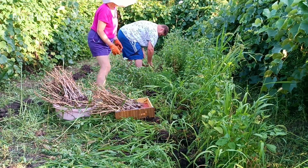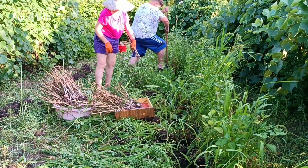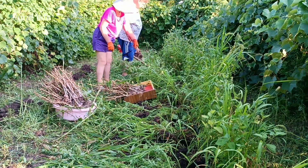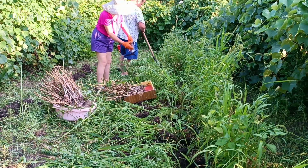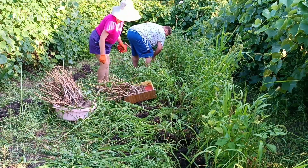Do not shake, do not knock one bulb against another, because this worsens storage. If you are going to store them, you must clean them very carefully, very gently, as if you were collecting eggs in a hen house — this is the kind of attitude garlic requires. Now the earth can be lightly rubbed off because it is loose.